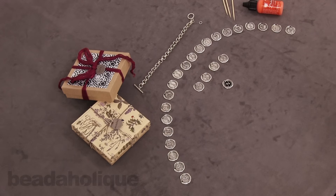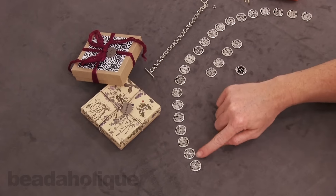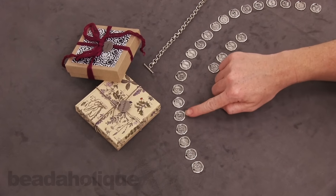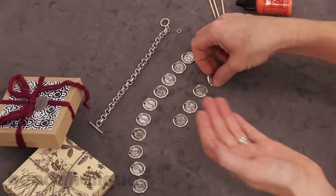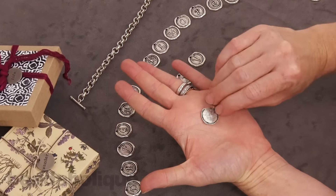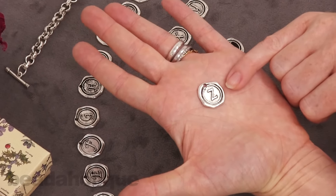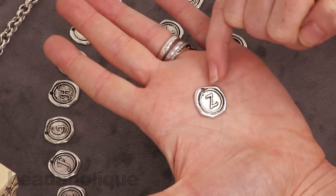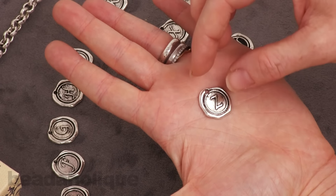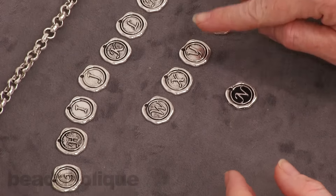Hi, this is Julie with Beadaholique.com. In this video I want to show you these fantastic alphabet charms. They're lead-free pewter and they look like wax stamps, which is so fun. The entire alphabet is available. They have the impression on the front side and they're flat on the back side with a nice size hole. They measure just under 20 millimeters around — about 18.5 or 19.5 millimeters — and they're a great item you can use in a lot of different applications.